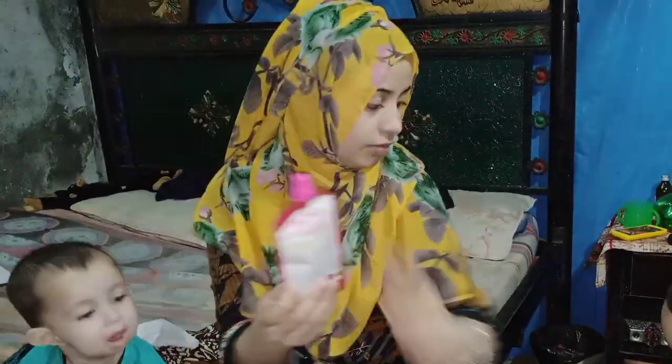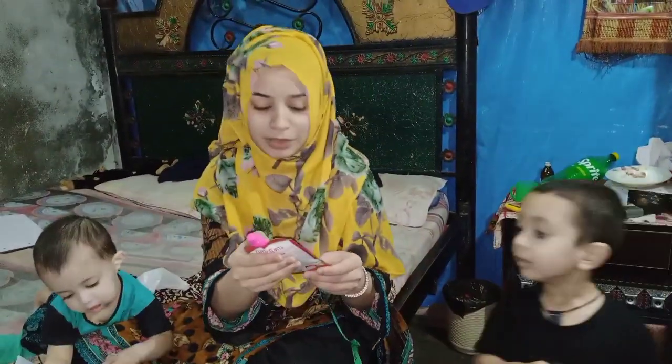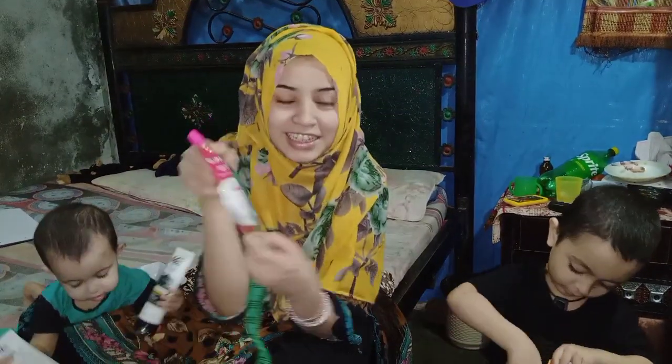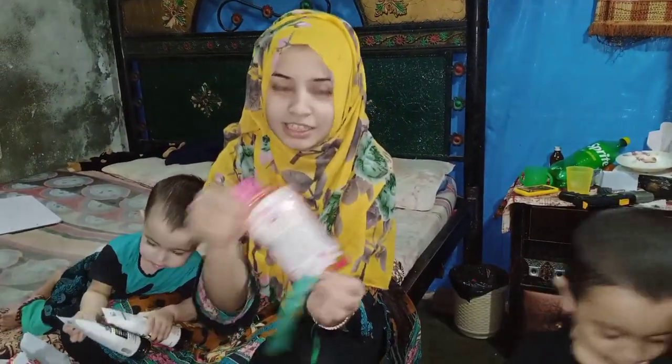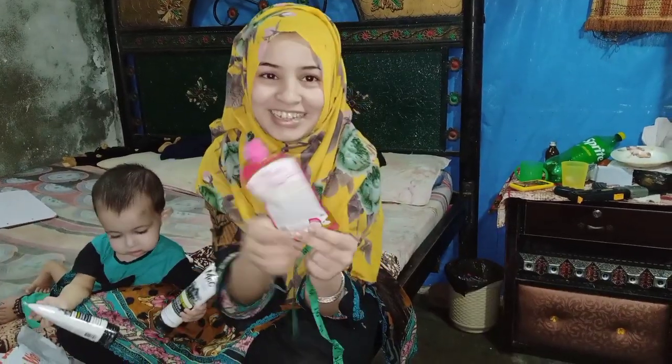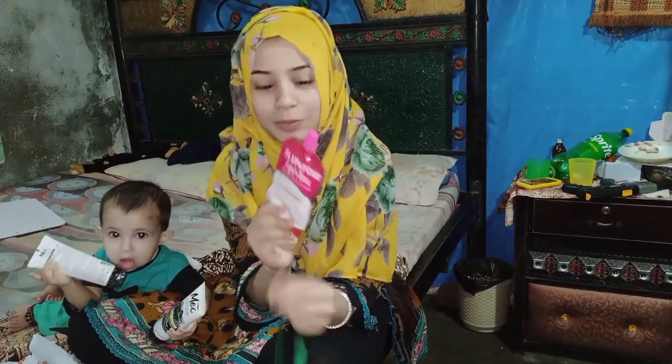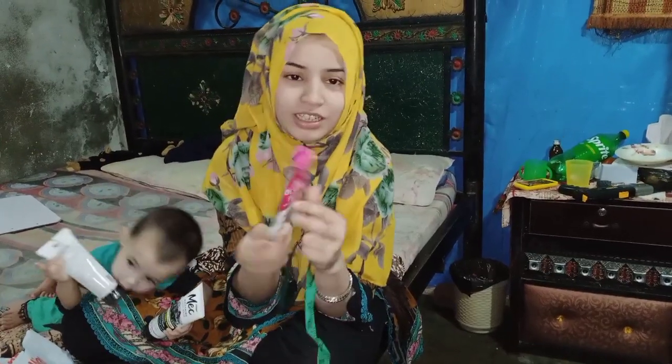I will show you how it is. This product is about 5 inches. It is 410 rupees, so you can see it and order it.